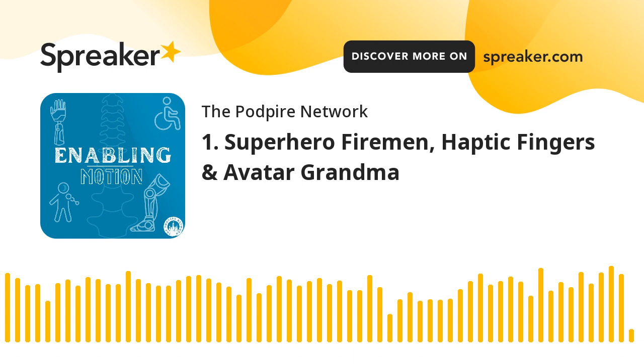So, listeners, what was your favorite topic today? Let us know on our Instagram — it's @enablingmotionpod. Comment, DM us, whatever — we'd love to hear what you enjoyed most, or let us know any other cool topics you've heard about. Thank you for joining us on our first ever episode. Thank you to the PodPyre Network for supporting us. We'll have new episodes for you every other Tuesday, everywhere you find podcasts. Thanks so much for joining us, everyone — take care!